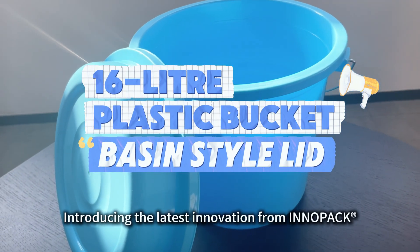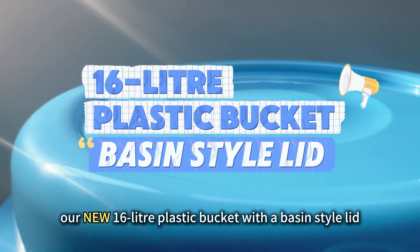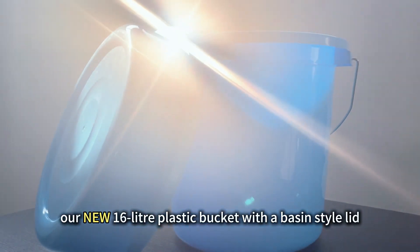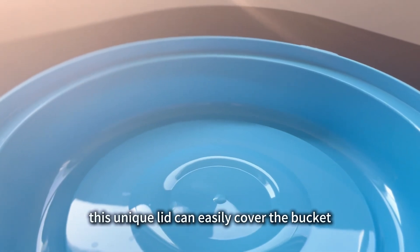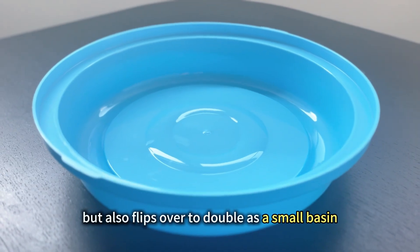Introducing the latest innovation from Inipact: our new 16-liter plastic bucket with a basin-style lid. This unique lid can easily cover the bucket, but also flips over to double as a small basin.